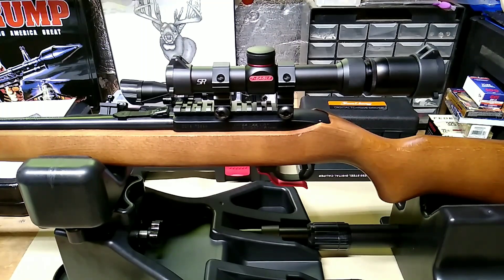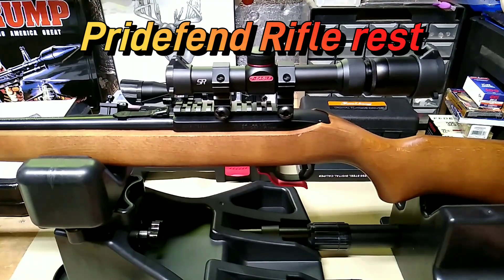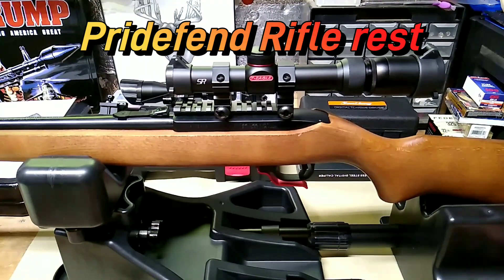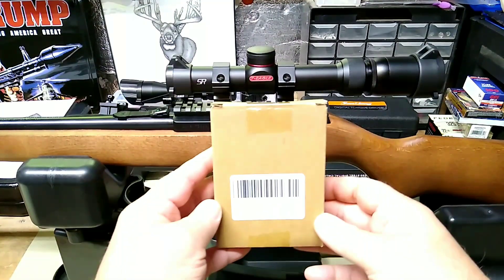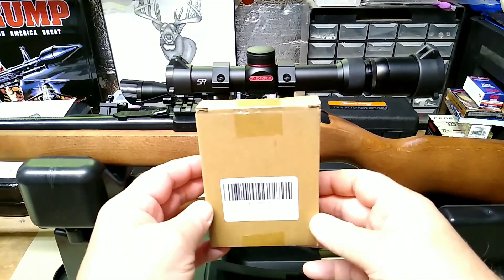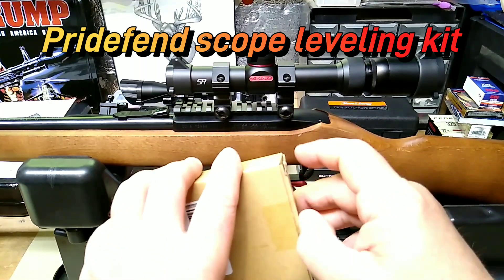If you watched my video yesterday you saw that Pride Defense sent over this rest for us to use on the channel to test and see how it works out. They were kind enough to do that, so I picked up this — and I paid for this — they did provide the rest to the channel, but I picked up this Pride Defense scope leveling kit.